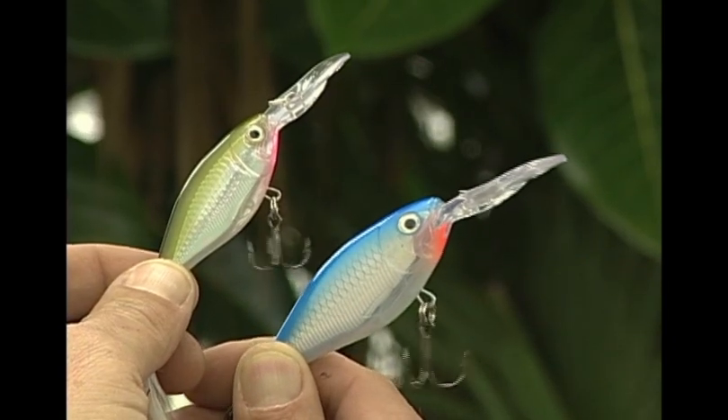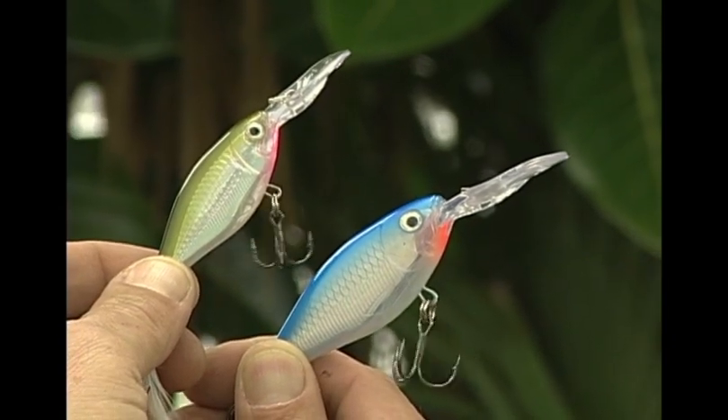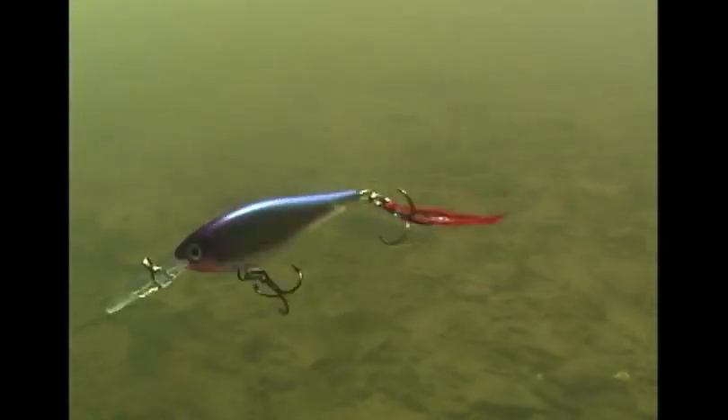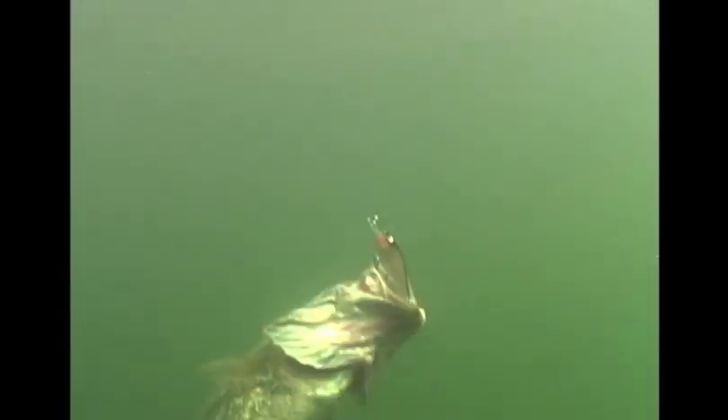The revolutionary X-Wrap Shad 6 and Shad 8 from Rapala have the lifelike, tight swimming action of the traditional Shadwrap, plus all the extreme performance characteristics of the X-Wrap Slashbait series. It's not just a hybrid, it's a brand new species.